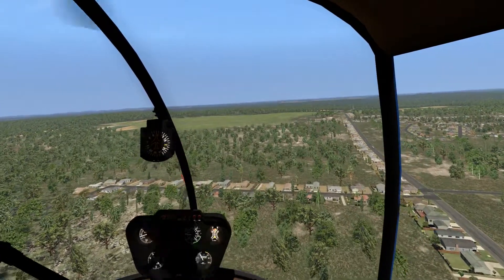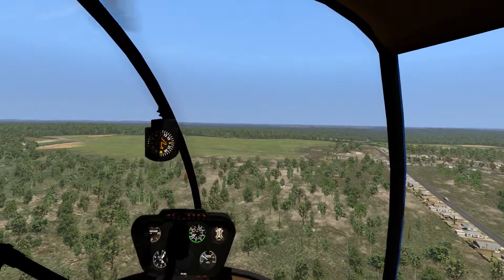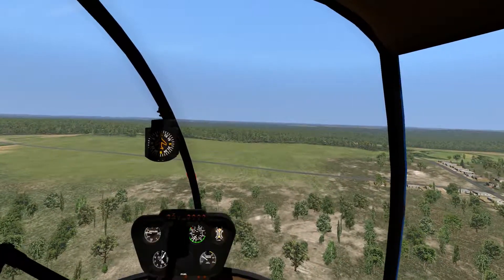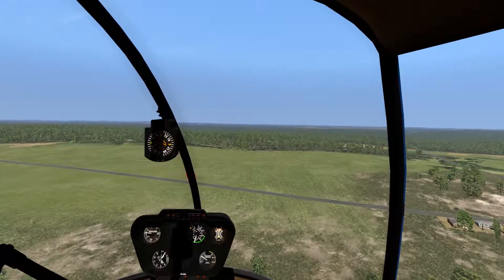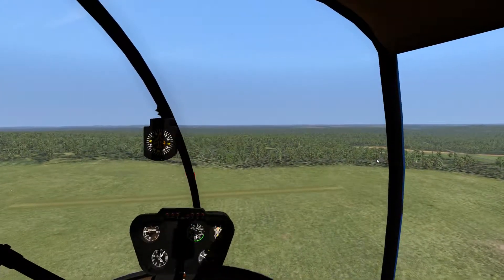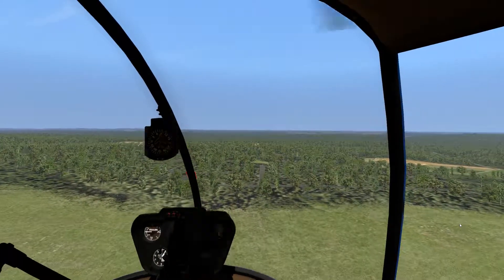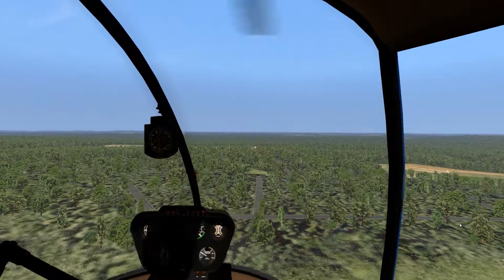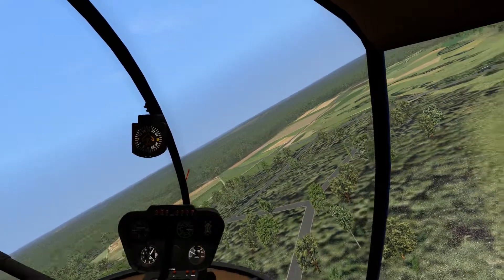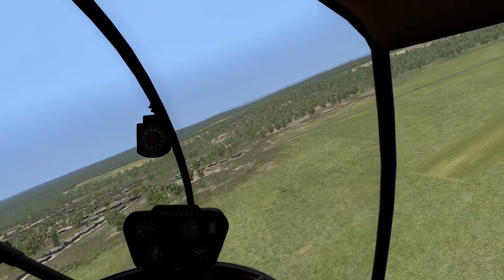I'm going to start slowing down a little early here. As you reduce collective, you've got to start applying right foot instead of left foot. The grass field is in sight right below us — very distinctive. There is a windsock. It seems to be facing that way, so we're going to go ahead and take a right traffic pattern. In the real world, helicopters typically fly right traffic patterns because it keeps them out of the way of higher-speed fixed-wing aircraft. We're going to slow down to just about nothing. Keep an eye on your speed because you can accidentally put yourself into a really nasty death spiral where you start to eat your own turbulence.